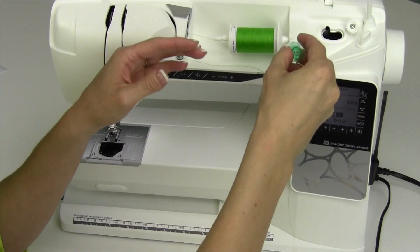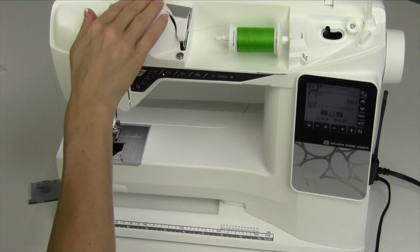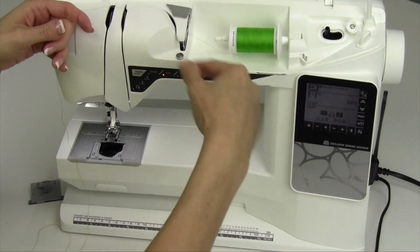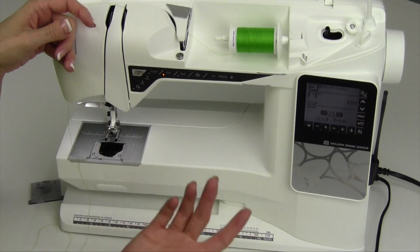What I want to show you is a different way of winding a bobbin. You can actually wind the bobbin once the machine is threaded — from the needle right up to here. Either one works, but when you're sewing and you need to wind a bobbin, why unthread your machine?